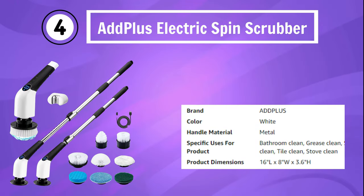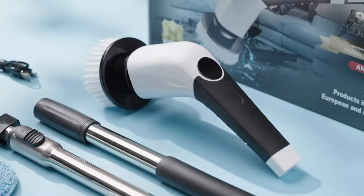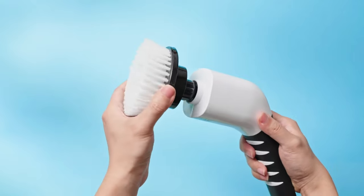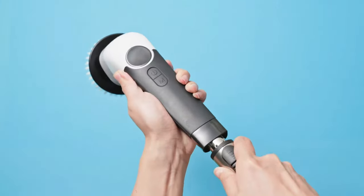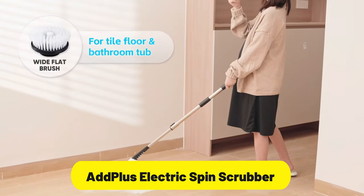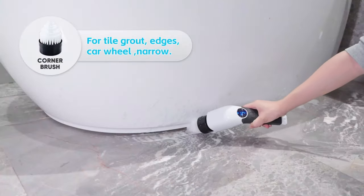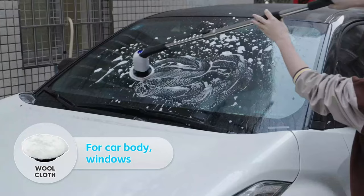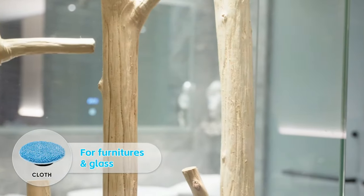Number 4: Add Plus Electric Spin Scrubber. The Add Plus Electric Spin Scrubber is the ultimate cordless cleaning solution for your home. Say goodbye to strenuous scrubbing and hello to effortless cleanliness. This powerful handheld electric scrubber comes with a long handle that extends your reach, making it perfect for tackling tough stains and grime on bathroom floors, tubs, and tiles. With eight replaceable brush heads to choose from, you'll have the right tool for every cleaning task. The high-speed spin action ensures efficient and thorough cleaning, leaving your surfaces spotless and gleaming.